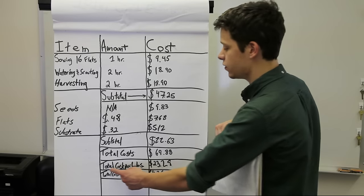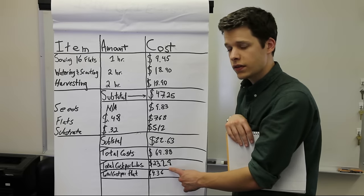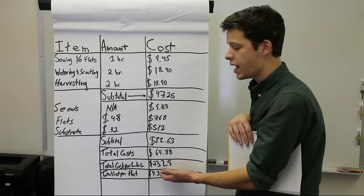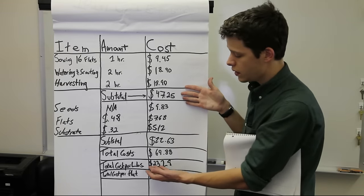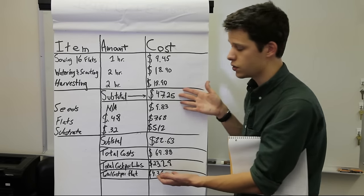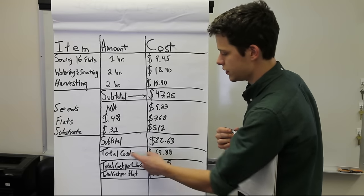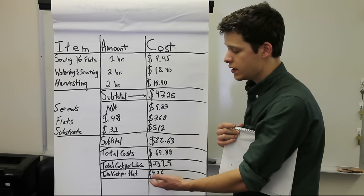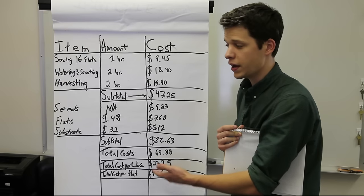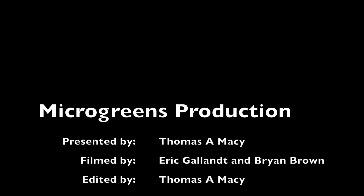That may seem high, but your cost per pound works out to $23.29 — not bad considering all labor costs are already included. If you're selling at or slightly above this, you are actually paying your own wage. You can also calculate cost per flat by dividing by 16, which gives $4.36 — useful if you plan to sell by the flat rather than in a hard plastic clamshell.